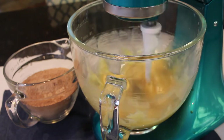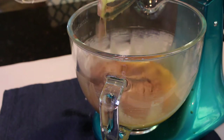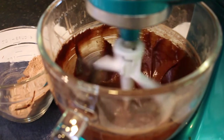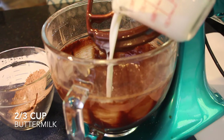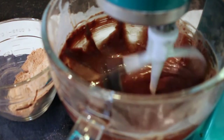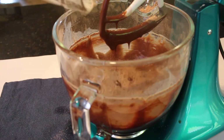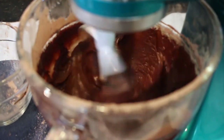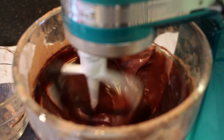Next, I'm adding a little bit of the dry ingredients to the wet mixture, alternating between the dry ingredients and my buttermilk. Once it's mixed with about a third of the dry mixture, I add a third of the two-thirds cup of buttermilk, then alternate back and forth until both are completely gone and everything is fully incorporated.